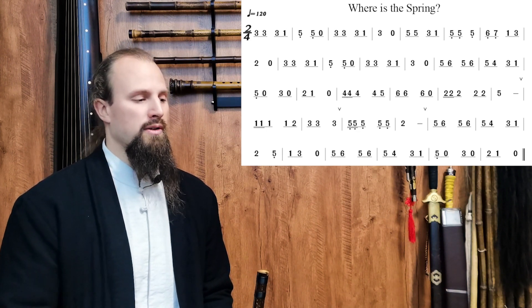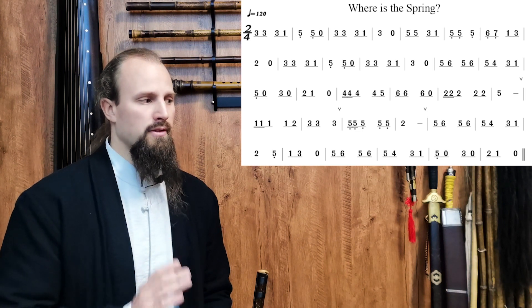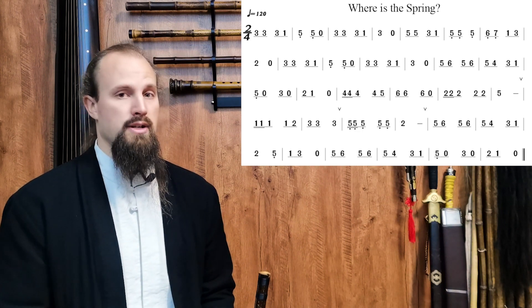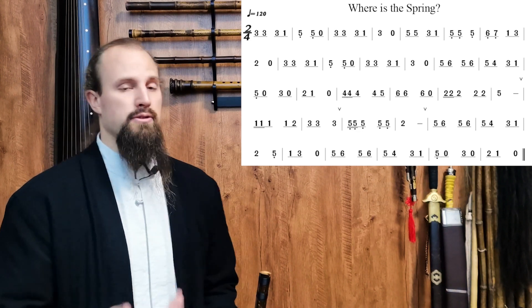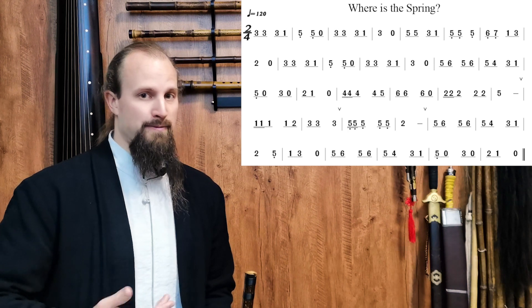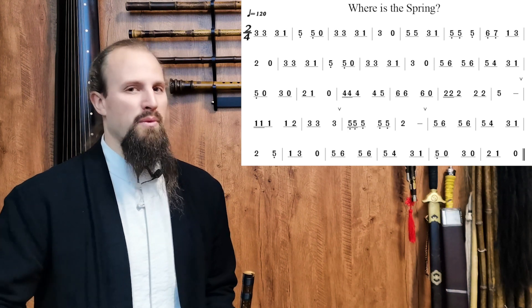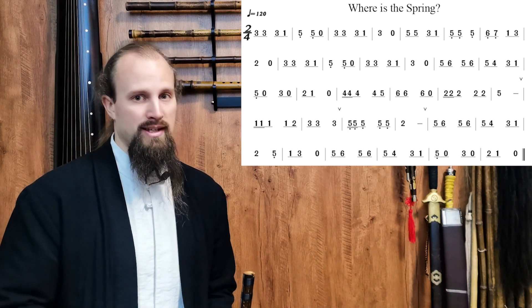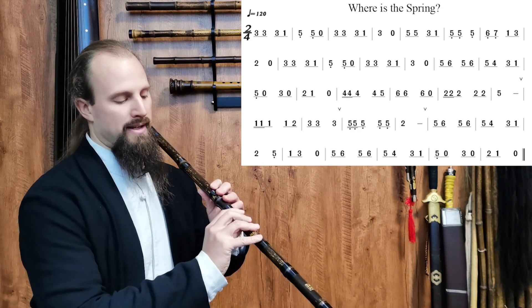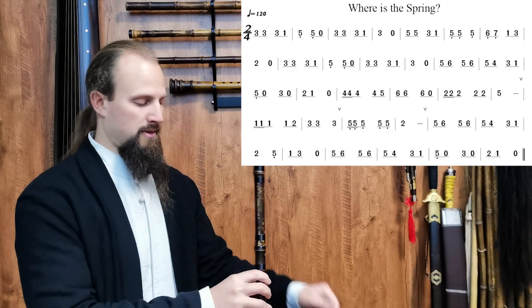I recommend you try it even at a lower pace to practice that re-articulation. We're going to play this at a faster speed, but first let's walk through it so you can hear the re-articulation happening. The song will sound like this at a slower pace — follow the next video to get the full speed. So here is 'Where is the Spring?' at a slower pace. Pay attention to the re-articulations.